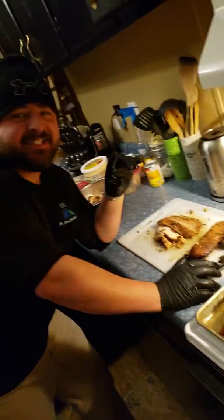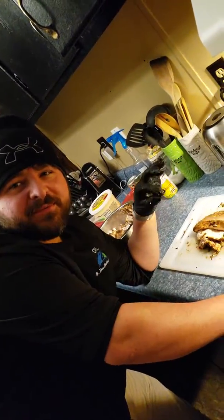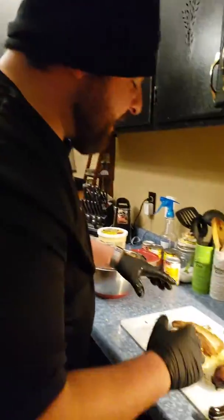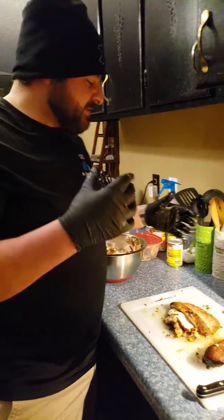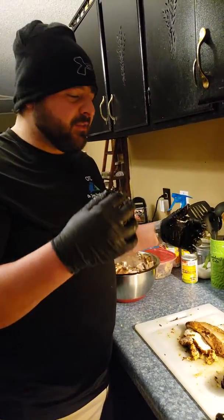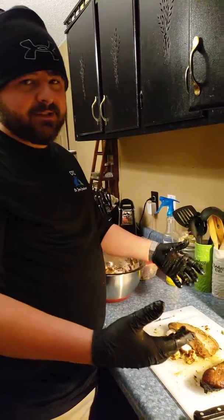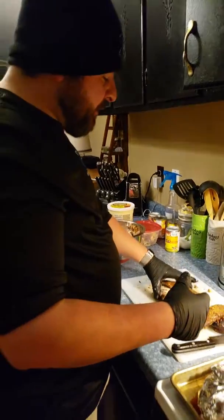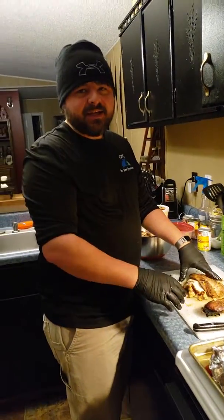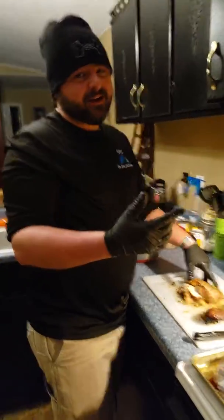I marinated chicken for about 48 hours — apple juice, cayenne pepper, garlic, onion, and chicken broth, because the chicken broth really makes it juicy. Then I smoked it on hickory and lump coal on that Oklahoma Joe cooker I got for Christmas.